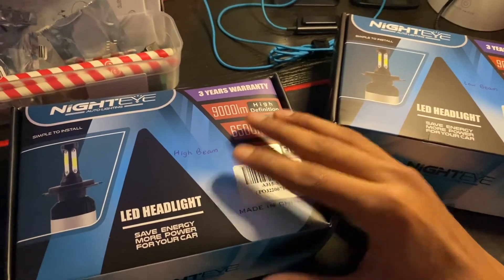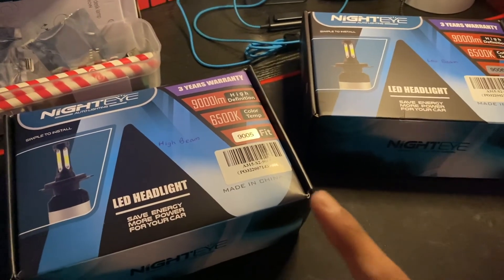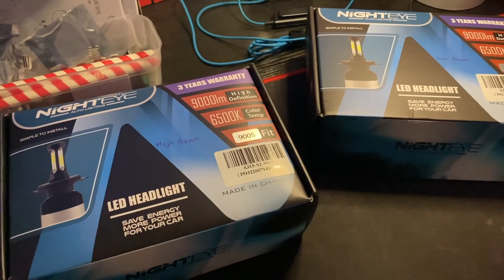Now I'm going to show you guys the lighting pattern of these low beams and high beams.